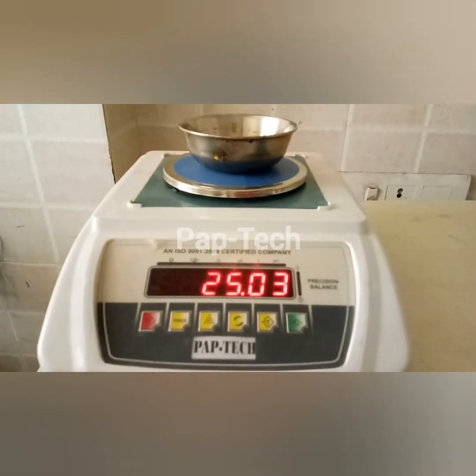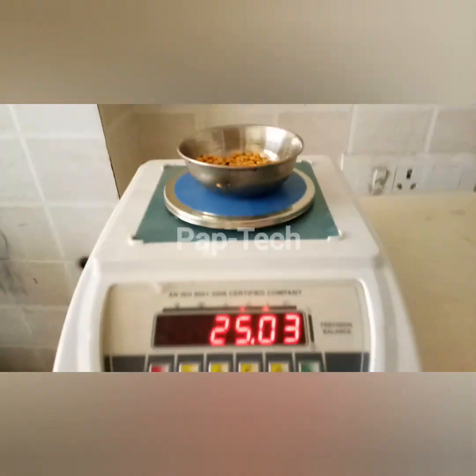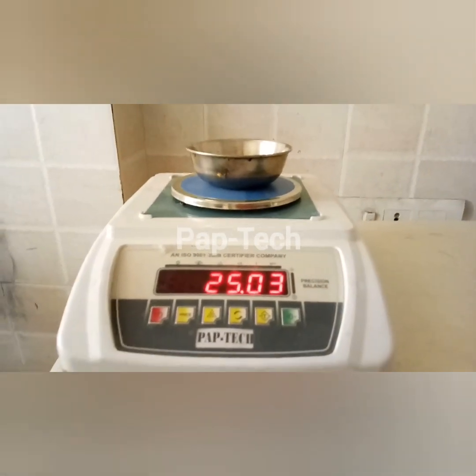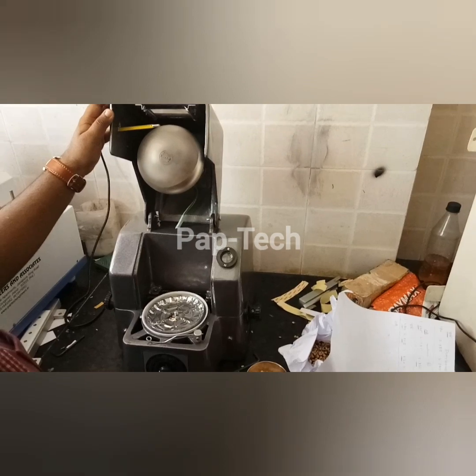This is the sample we have taken for the pulses, that is 25 grams. Now we'll insert this 25 gram sample of pulses into the infrared moisture balance to check its moisture.